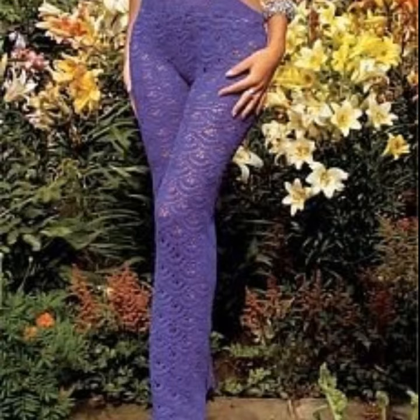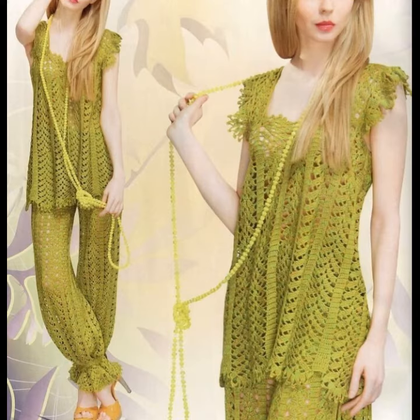Crocheting bell bottoms were different from flare jeans, in that flared crocheting and knitting flowers and bell bottoms were a little bit more loose, while the modern ones are different.